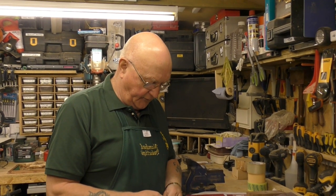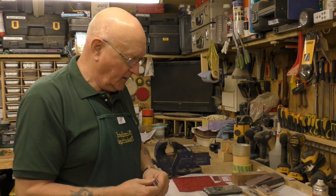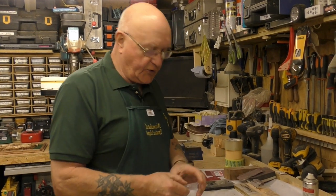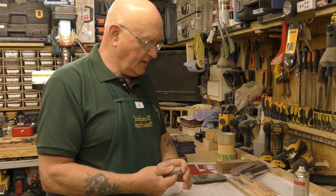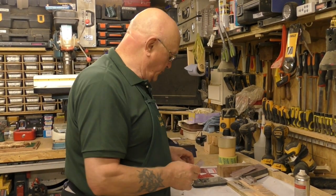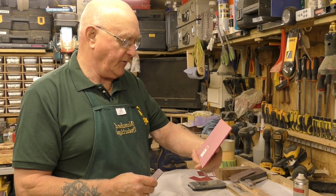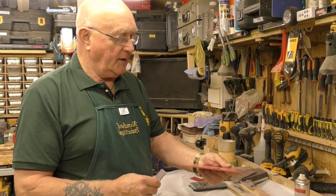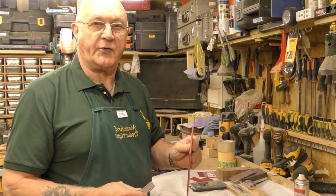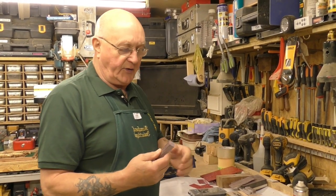Welcome to mum's shed again. Today we can have a rest from talking about the lathe, but we will be using the lathe. Today we are going to make a pen. There are lots of videos on YouTube about making pens, but there are not many about making pens out of worktop samples. This is a typical Corian worktop sample — solid surface material, also known as Corian.